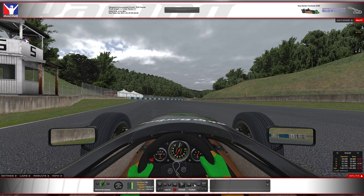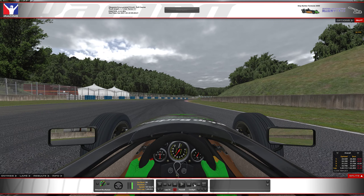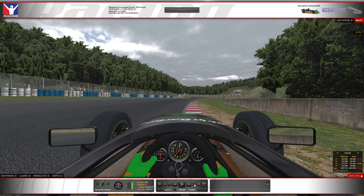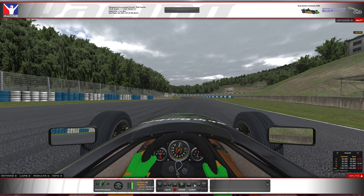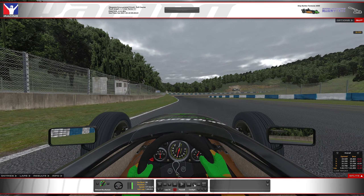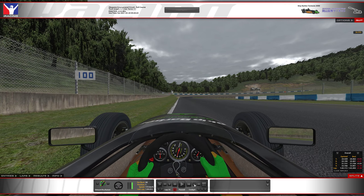Coming up here, a lot of people keep it on the pavement turning the wheel, and I find it scrubs a little speed. You can actually take this curb and just kind of straight-line it a little better. You won't gain much time — maybe a couple of hundredths, maybe three hundredths — but it just sets you up a little easier with not so much steering to get into the next corner.